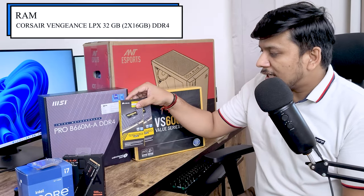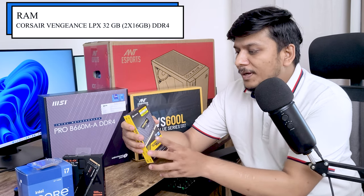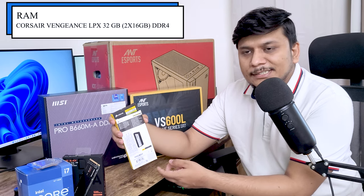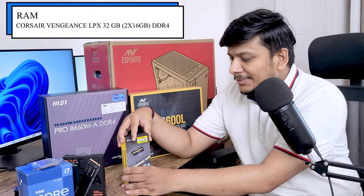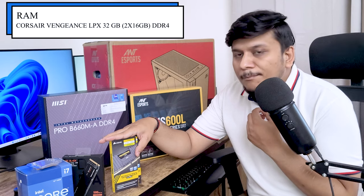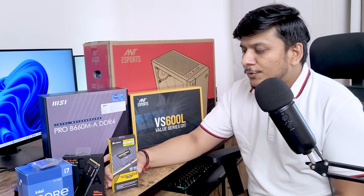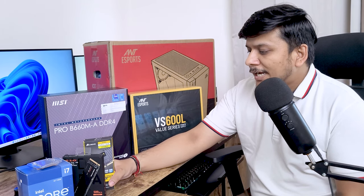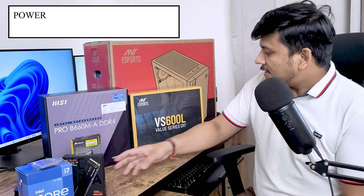Now let's talk about the RAM. We have used 3,200 MHz DDR4 RAM. It's not the fastest but in terms of CAS latency it's a very good one — these are CL16. Right now 3,200 MHz is a sweet spot where you get great price compared to the latest DDR5, which is very costly. The performance gain from DDR5 over this is not that significant, so I recommend going with DDR4. These two 16 GB sticks cost me around 10,000 rupees, giving 32 GB total.